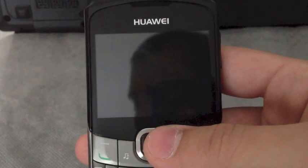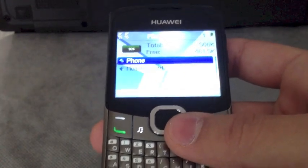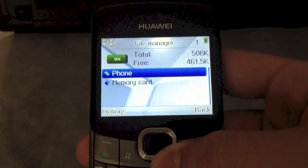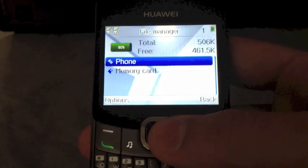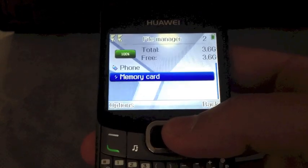So let's talk about the cons. You can save only 300 text messages or multimedia at once. The reason is because the internal memory is really small, it's about 506 KB. Unfortunately you cannot save on the external memory card because the phone doesn't allow you to do that.